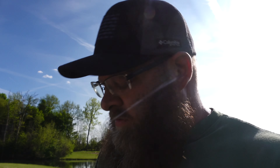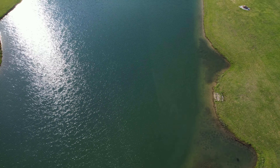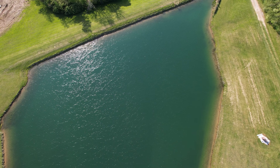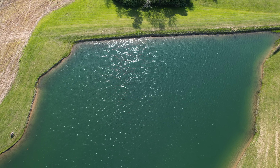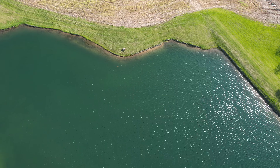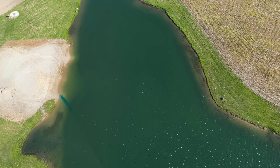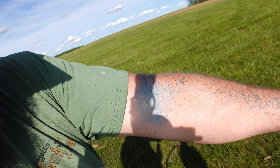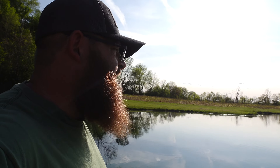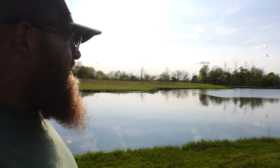We're going to use two gallons of this bluing agent as our mixture. Now I'm going to fill this sprayer tank back up and start on the other side of the bank over there, working around the pond. Then I'll put the drone back up and see how much difference the pond looks after that.